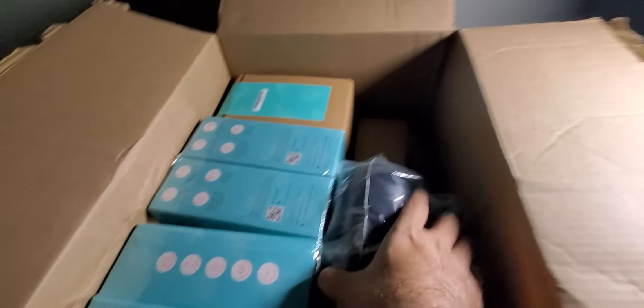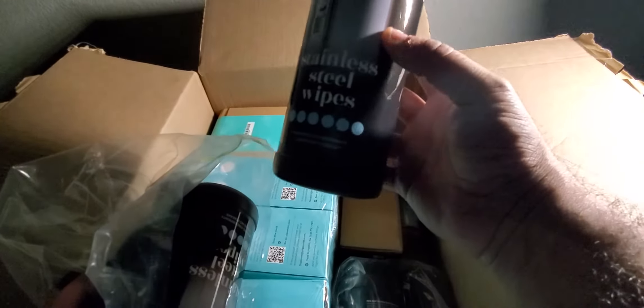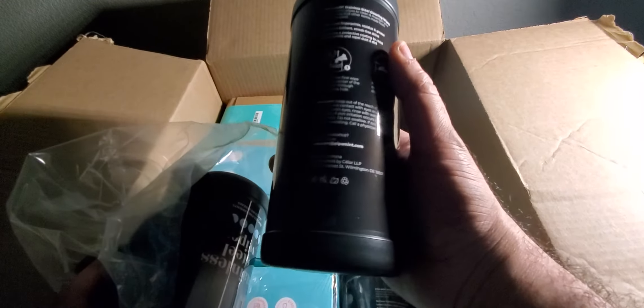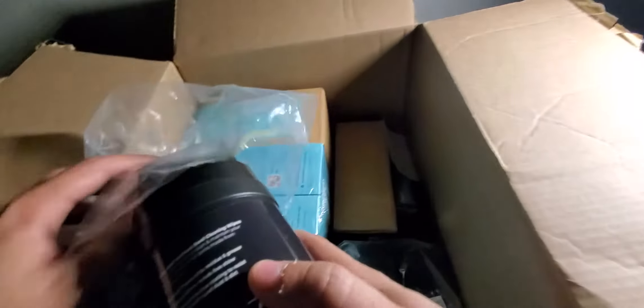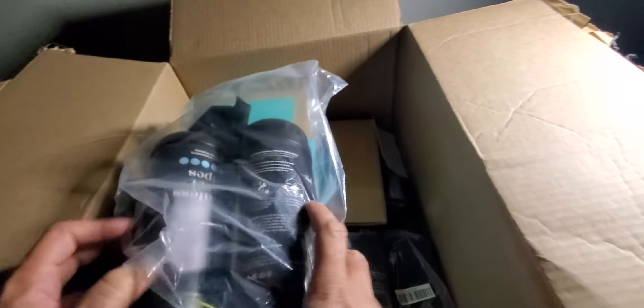I bought a couple of these stainless steel wipes — can't wait to give these a shot. By the way, the website is stevamint.com, I believe — I'll put it in the description.